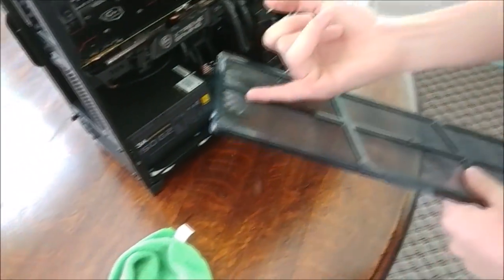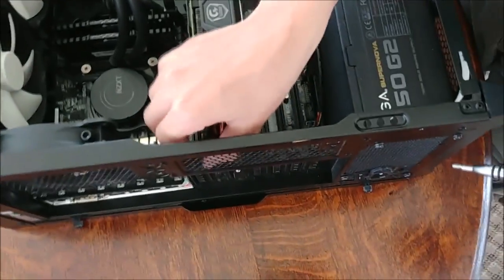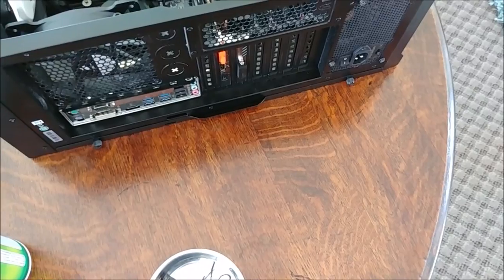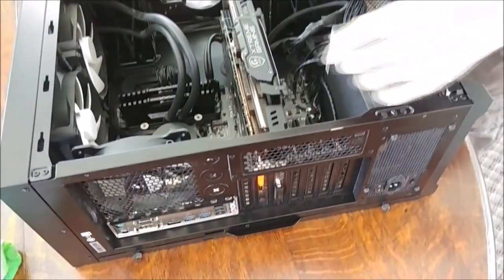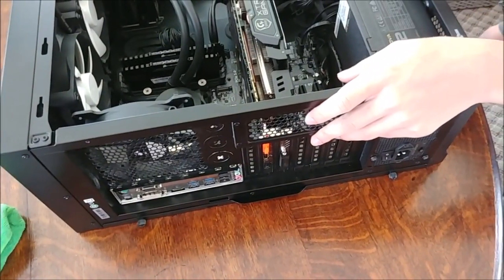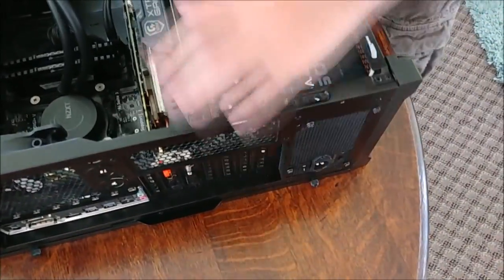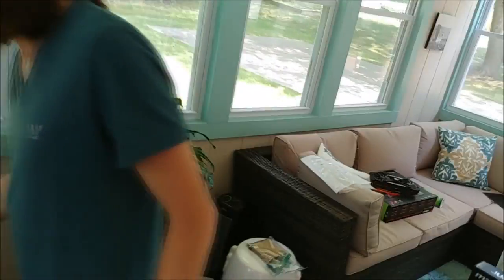It's more dusty over here at the front than it is at the power supply. Did you know that Ohio is actually one of the states with the most Micro Centers? We have three, and there are a couple of states that have four, and everything else has like two. Okay, so do you want to take the graphics card out? Yeah, that's what I want to do now.